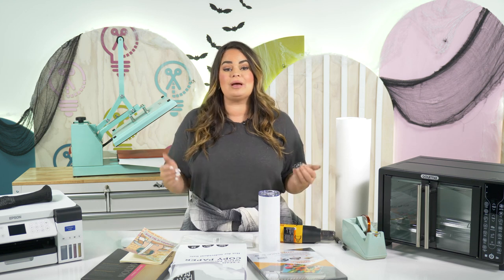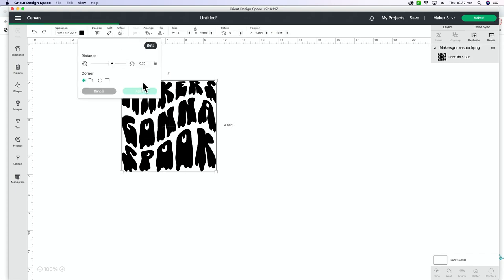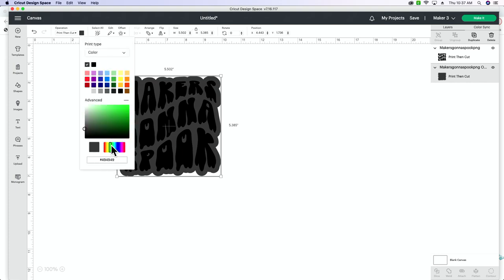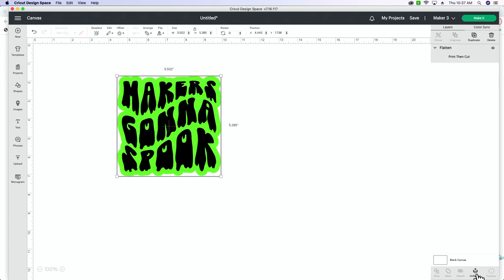Tip number nine is using Cricut Design Space to design your image and then turning it into a sublimation file. So now that we're here in Design Space, I'm going to take this file, add an offset, apply it, and change the color — I really want this bright lime green. Then we're going to select both layers and flatten it.